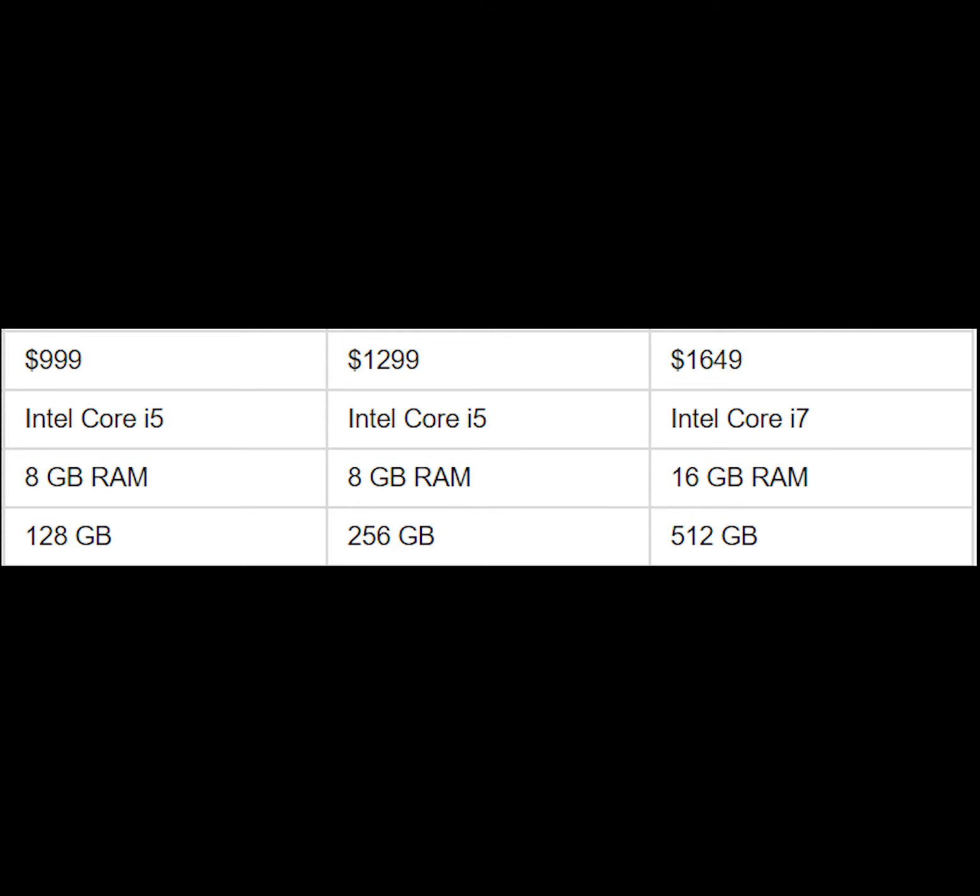The Pixelbook is advertised to have 10-hour battery life and to charge to 20% in 15 minutes. There are three models, with a fanless design using a 7th-generation Intel Core i5 in the entry-level and mid-range models, and a Y-series Intel Core i7 in the high-end model. RAM is 8GB on low and mid-range, 16GB on high-end, with storage options of 128, 256, and 512GB.